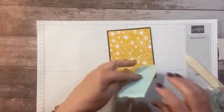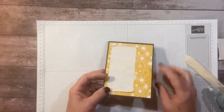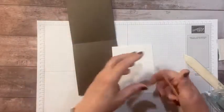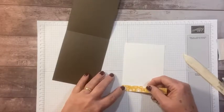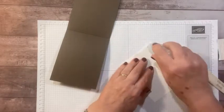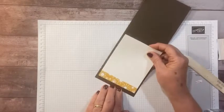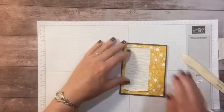We're going to adhere this down to the side — that's kind of our base. Since the card is so dark inside, I have a piece of white that's also four by five and a quarter, which was a little extra strip left over from the DSP. I'm just going to add this to the bottom for a fun accent when you open the card. Isn't that cute — just a little strip of bright sunshine when you open the card!